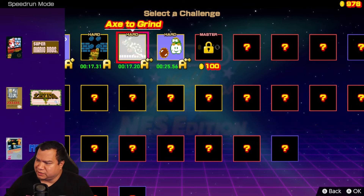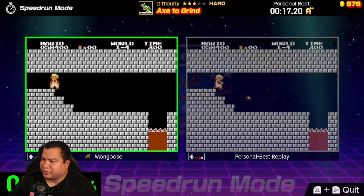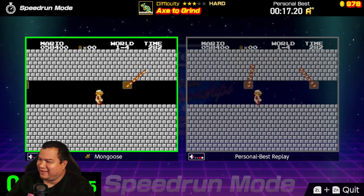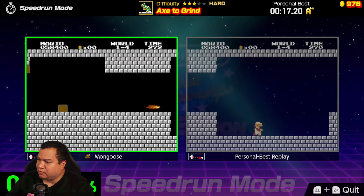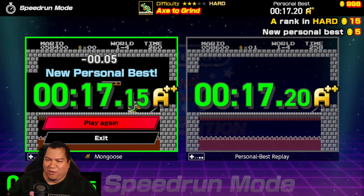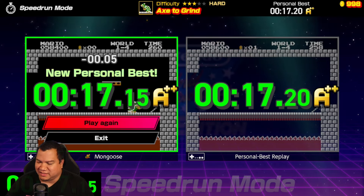This is another really fun one — one of the Bowser levels. You're trying to get past Bowser as quick as possible. Let's see how we can do here. That was good. I actually beat my record! So yeah, that's the season. This game is fun — you keep unlocking more and more stuff.